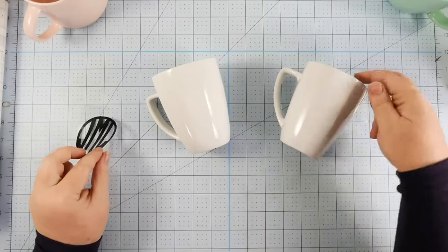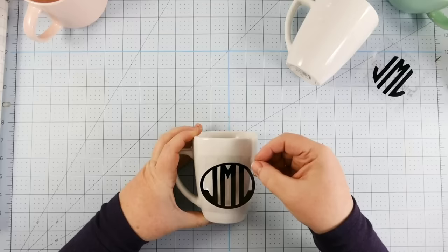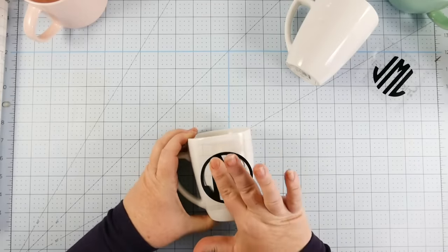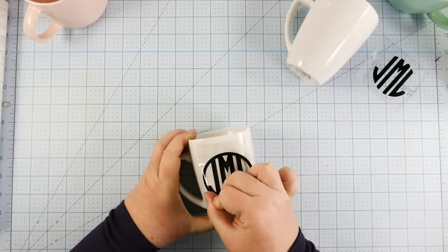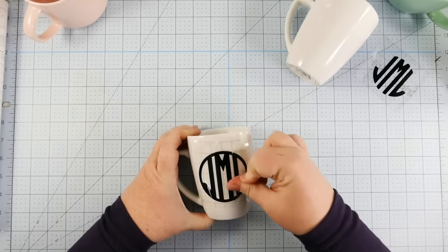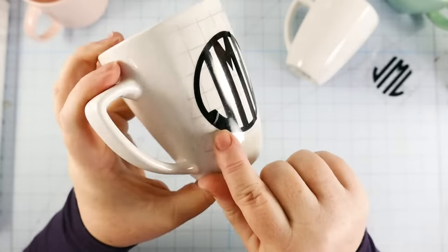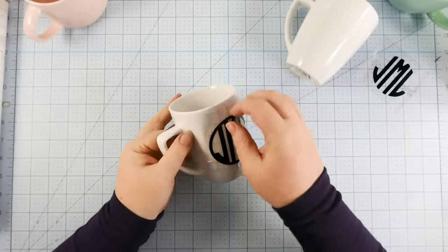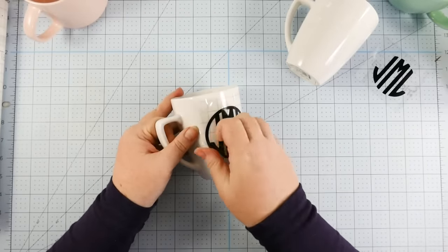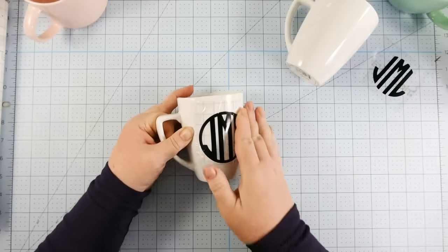Center it on your mug where you want it to be. Starting in the center, you press down, and then press outward — always start from the center and then press outward. Now, because this design is all connected and has nowhere to go, you'll see it creases when it goes around the corners, when it goes around the curves.